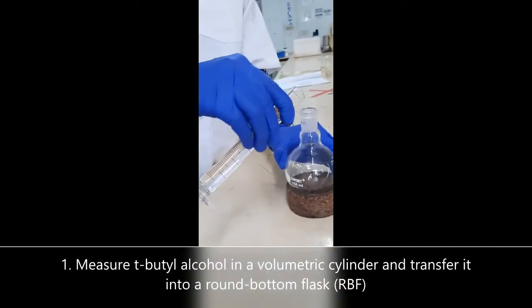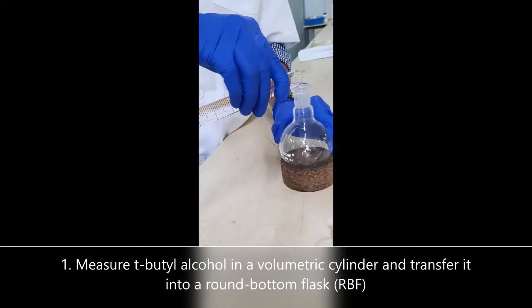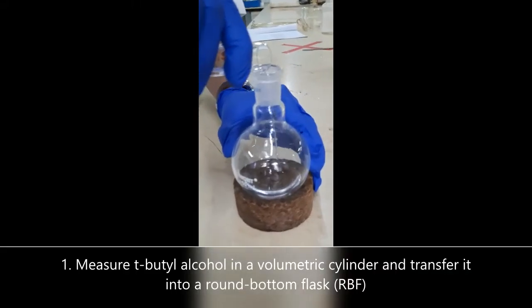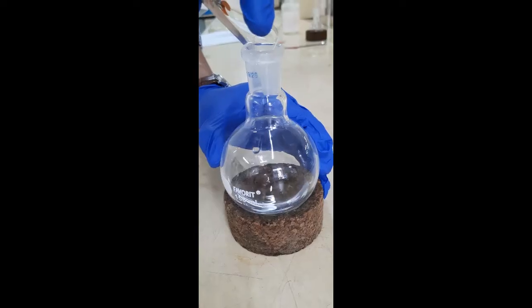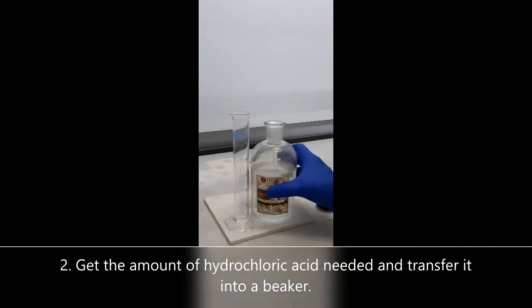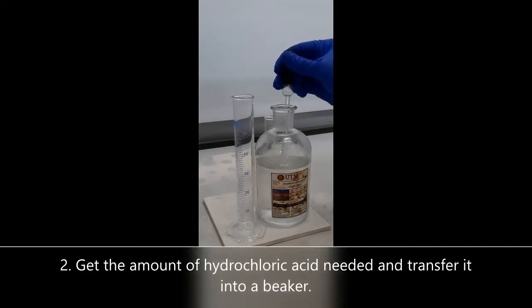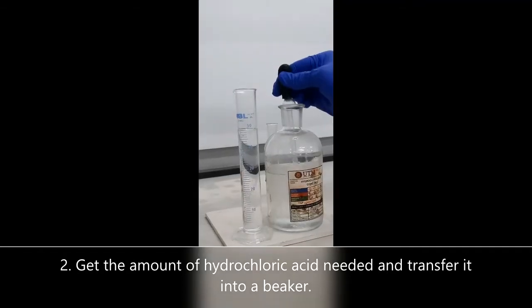Measure tert-butyl alcohol using a volumetric cylinder and transfer the liquid into a round bottom flask. The acid is found in the fume hood. Carefully measure the needed amount using a volumetric cylinder and transfer the liquid into a beaker.